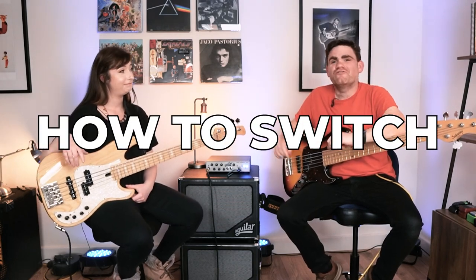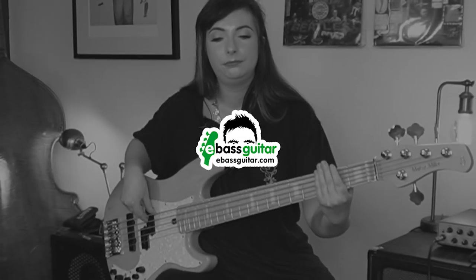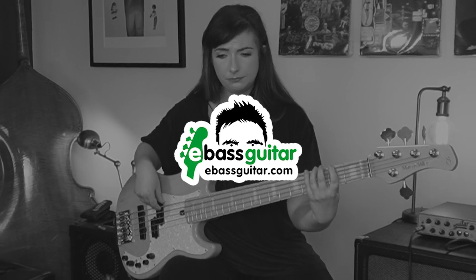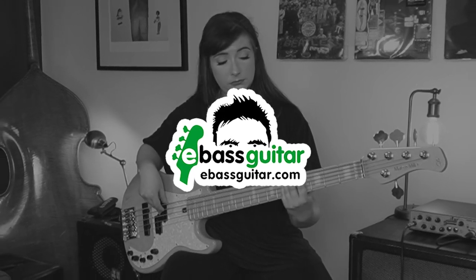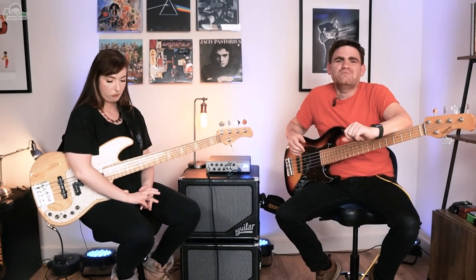Hey, today we want to show you how to switch to the five string bass. It's James here from eBass Guitar and we're back with another episode of our podcast interview series Real World Bass Heroes. I'm here with special guest Sian Unwin and we're here to talk about how to switch from the four string bass to the five string bass, which is something you've done, isn't it Sian?